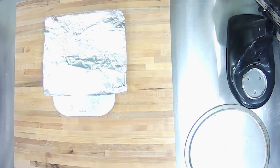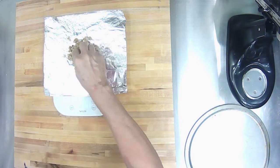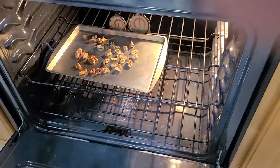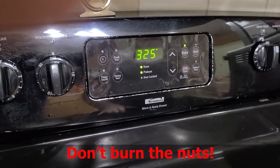Weigh chopped or whole walnuts and put them onto foil or directly in a pan. Spread them out and put them in a hot oven for 5 to 10 minutes. Make sure you set a timer — it goes by so fast and you don't want to burn the nuts.